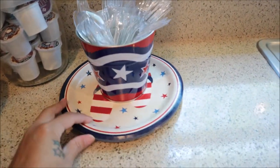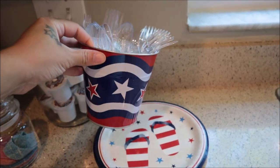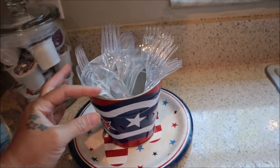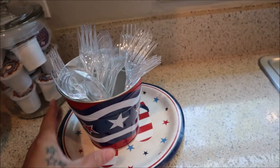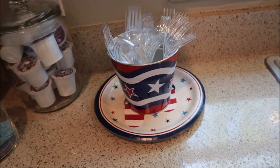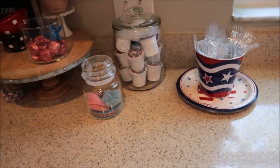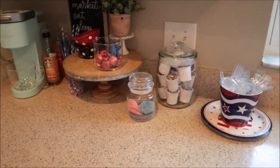We also have a stack of plates here, and then this cute red, white, and blue tin that I got from the Dollar Tree years back. I just have some cutlery in there so that it's easy access when it gets closer to 4th of July. We'll be able to use these plates for just little snacks and things like that, and they're readily available up on the counter.